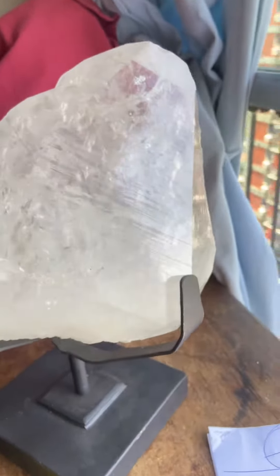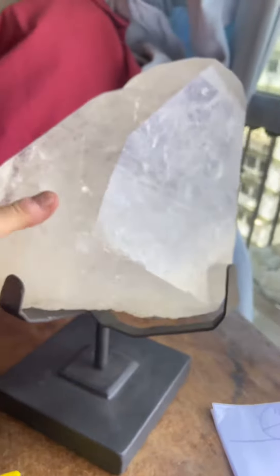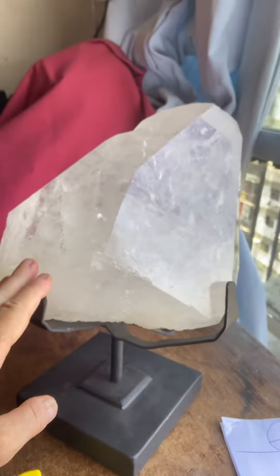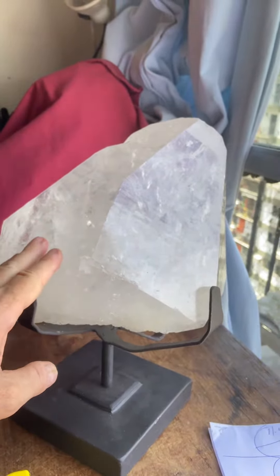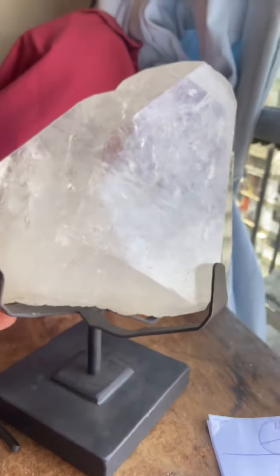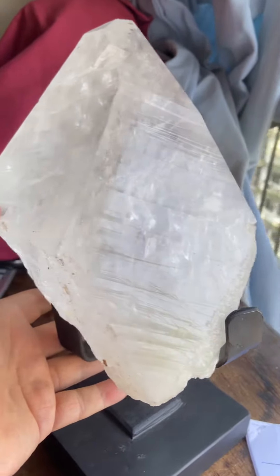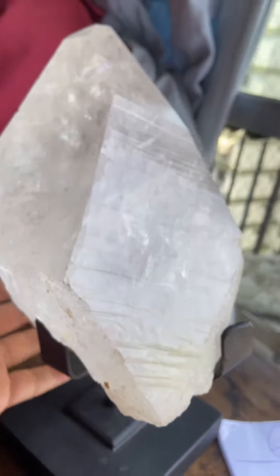Here we go, something I've been waiting for a while. You can see the Lemurian lines here. This crystal is over 10 kilos, or 22 pounds, just by itself, and it comes with a base. The base weighs about a kilo and a half and it's steel and it's strong. You get the reflection — you can see the Lemurian lines.